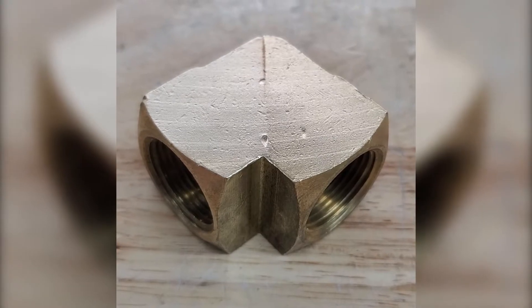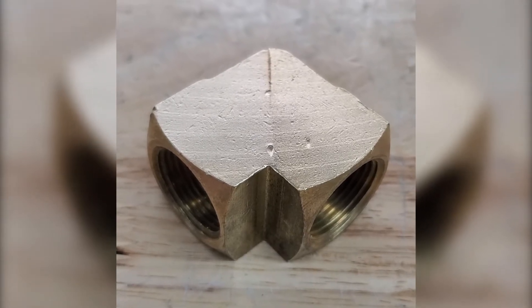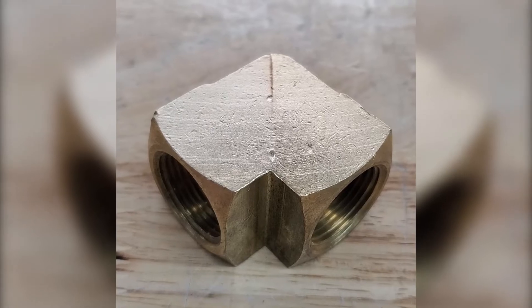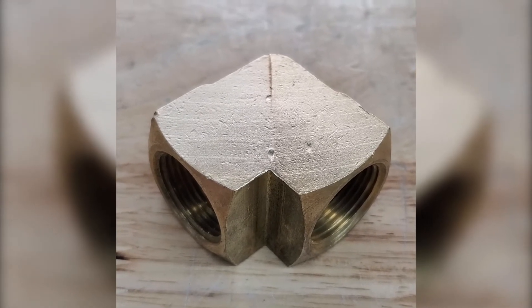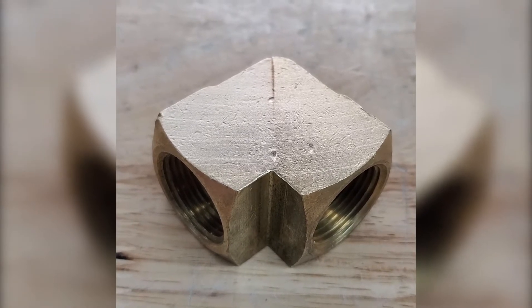Hey guys, back with this three-quarter inch brass NPT 90. As you can tell, we've blasted the whole thing with glass bead. On the right-hand side, we blasted it at 60 PSI; on the left-hand side at 80 PSI. You can tell a slight difference; however, the CNC machine lines still remain.